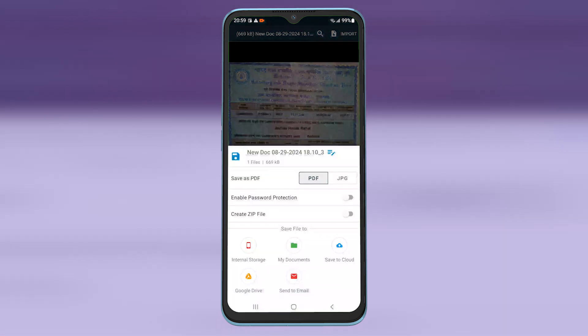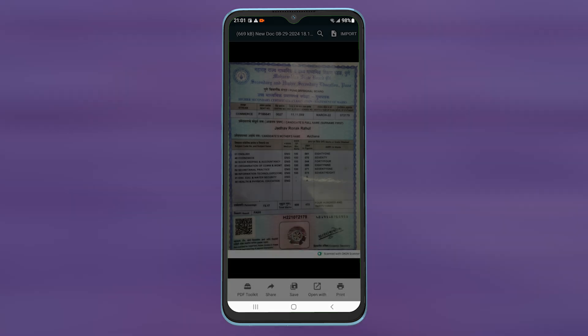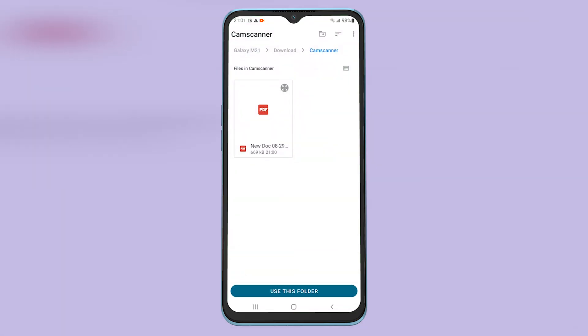So what you have to do first is save your document in a JPG format on your phone. To do that, tap on save, then select JPG as the option. Then select internal storage and select the location where you want to save the image.